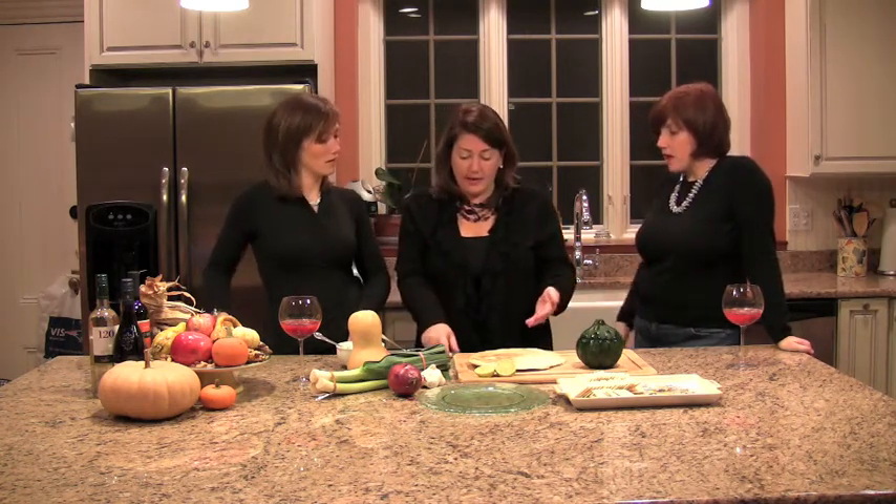Butter on each side, flip, flip. Prior to the party, I made all of these and put them in the refrigerator. When party time comes, you can just put them on a baking sheet and slide them into the oven until they're crisp and warm through — about five to ten minutes depending on your oven temperature. Then you slice it up with a pizza cutter.